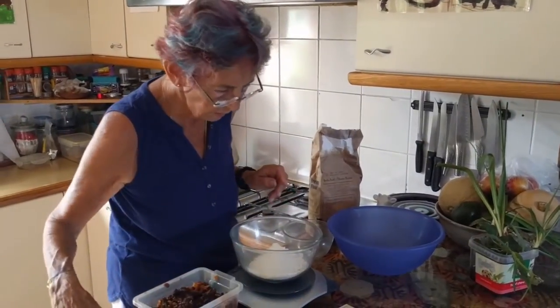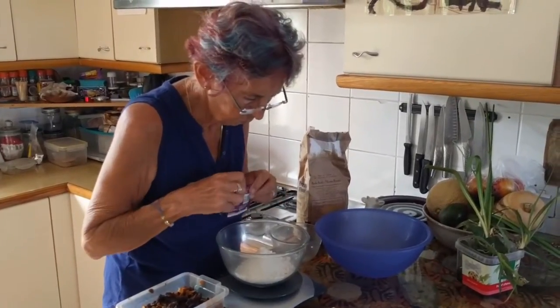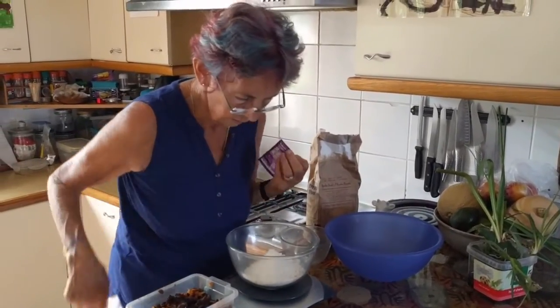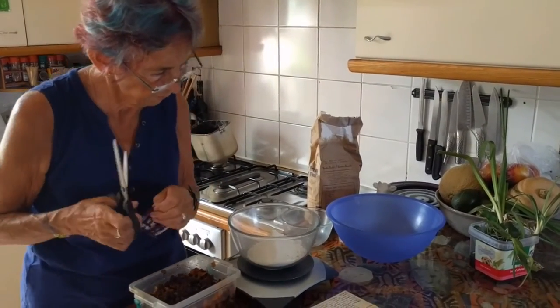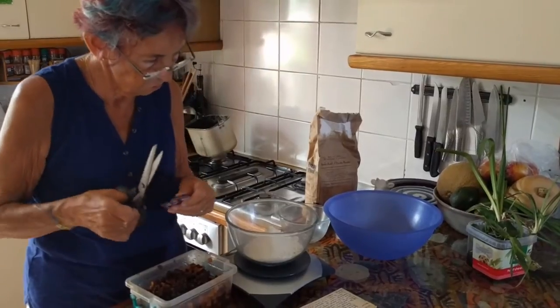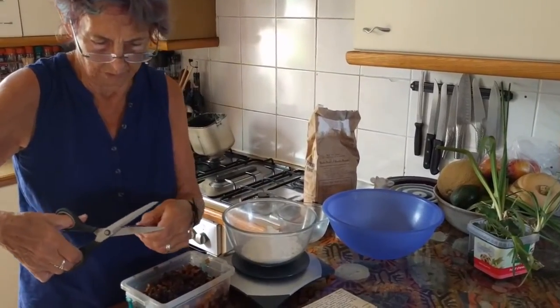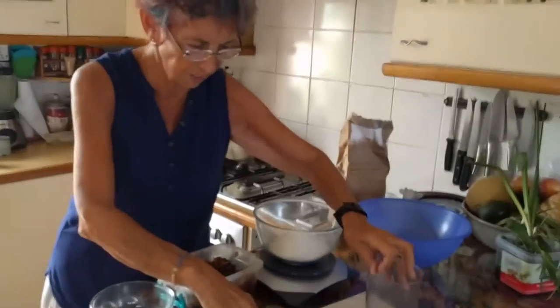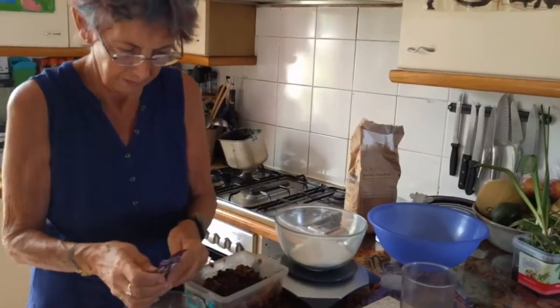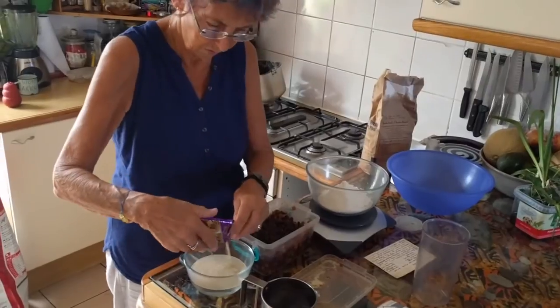Meanwhile, I shall get the yeast. There should be a pair of scissors in the drawer — second drawer. In some warm water. So I need a jug, which holds half a pint of warm water. There's your half a pint — ten fluid ounces of warm water. We're going to pop the yeast on top.